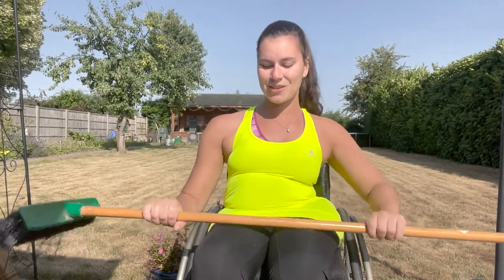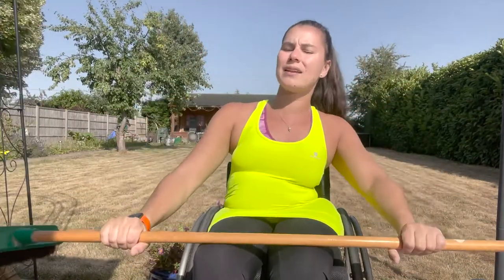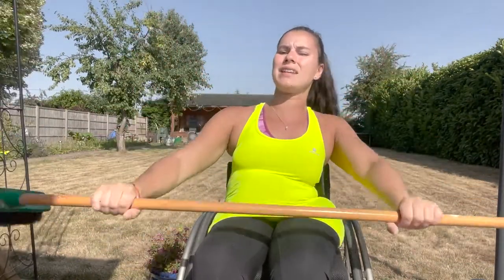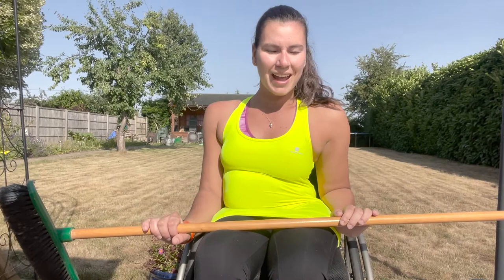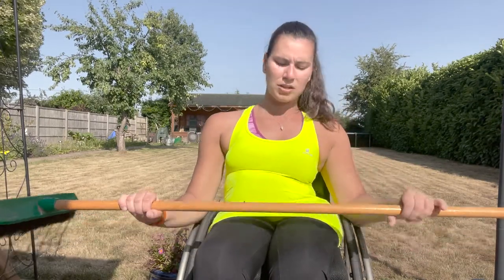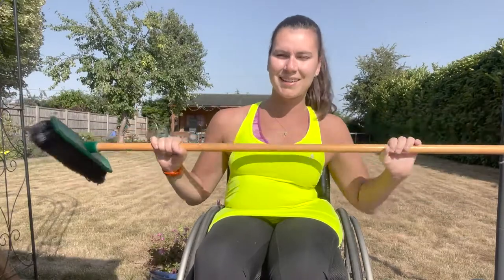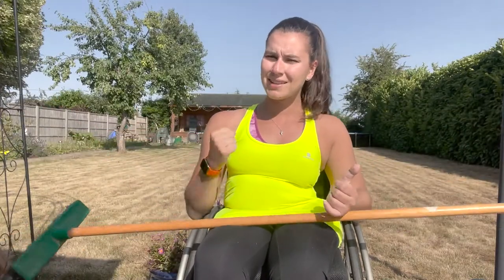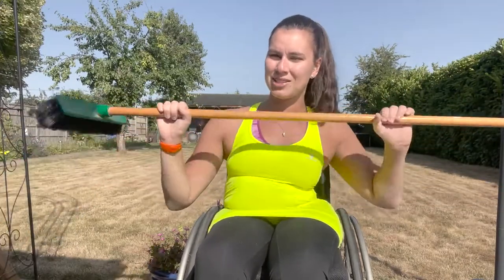We're then going to do some broom raises. With straight arms, you're going to have your broom in front of your legs and just raise it up into the air and back down again — up and down, up and down. That will work your core a little bit as well because your core is trying to keep you nice and stable and balanced. Broom exercise number three is going to be broom circles. All you're going to do is have your broom chest height and circle those arms around in front of you as quickly as you can — a bit like hand cycling, just with a broom in your hands.